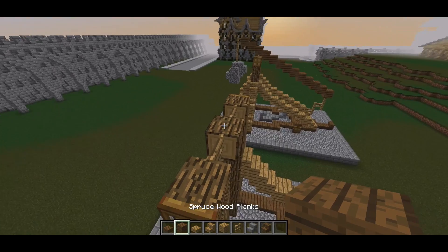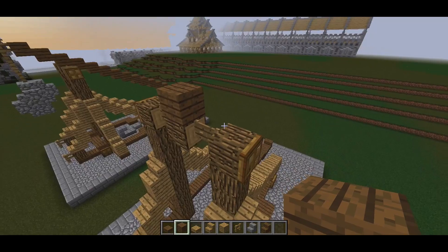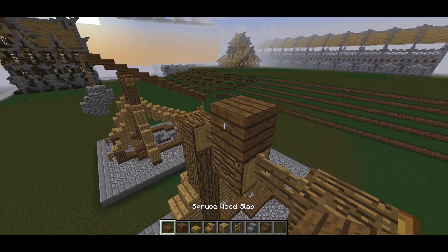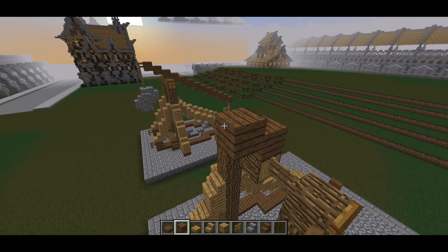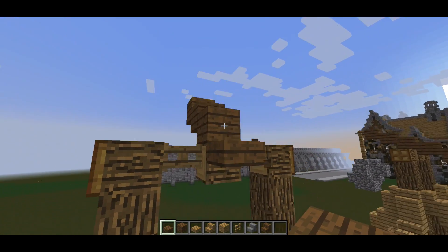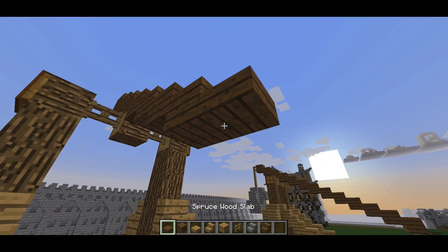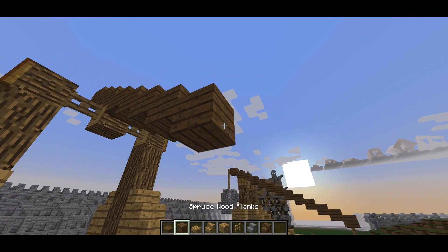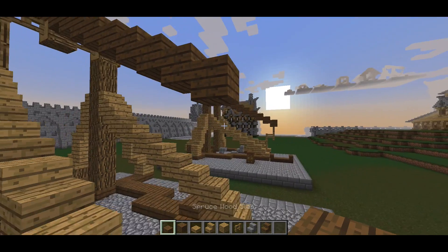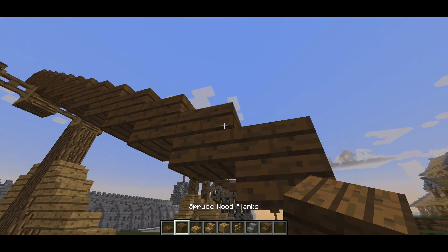What we now want to do is start making the sort of shaft of the trebuchet, so we want to place a block upon this log, then slabs and a block. Then we're just going to bring this down so it goes two slabs, a block, two slabs, a block, two slabs, a block, two slabs, and we'll just keep doing this until it's in line with this one. The last one should be a block.